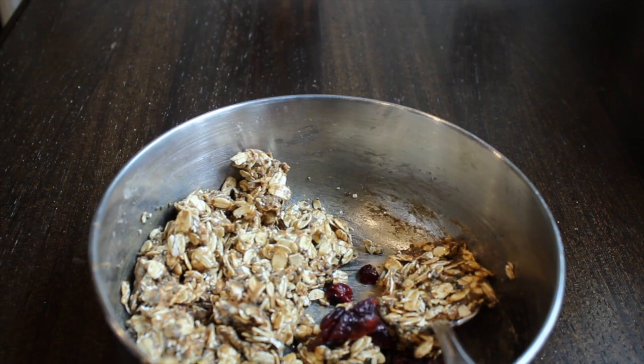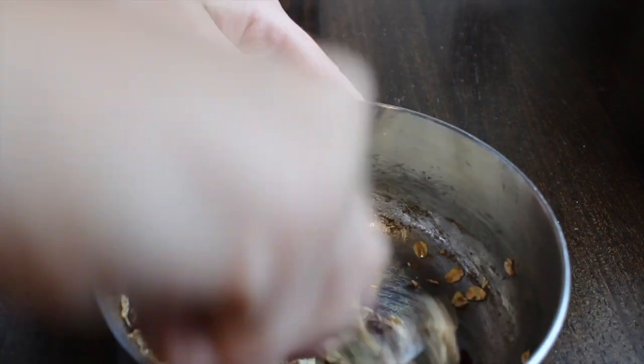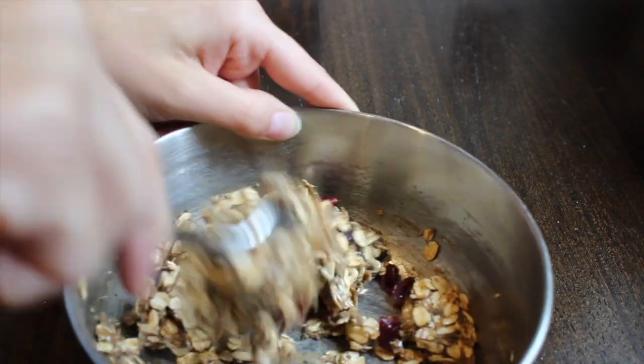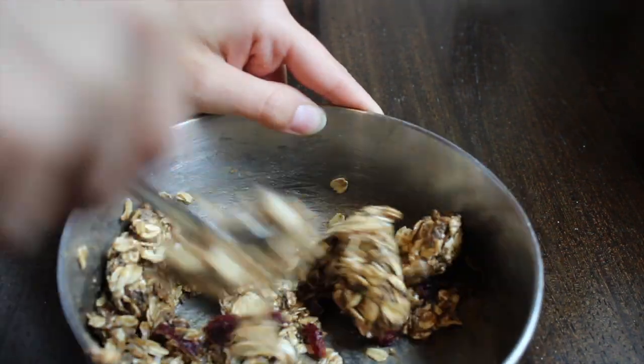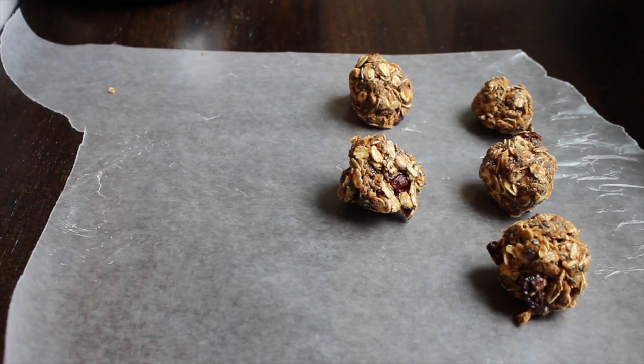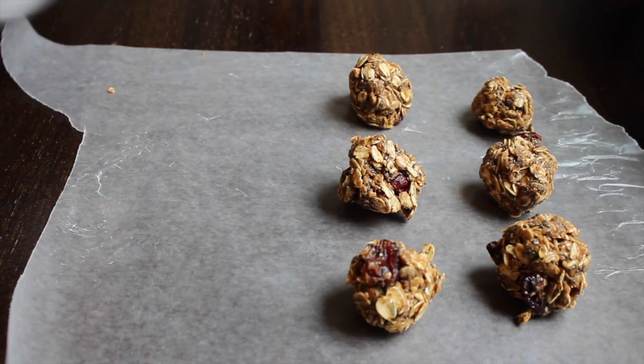After that was mixed, I added about a tablespoon of dried cranberries — I only had about a tablespoon left. If I had more I definitely would have added more, but I was just working with what I had. Then go ahead and stick it in the fridge or the freezer for about five minutes so the dough can firm up, then roll them into balls and you are good to go.